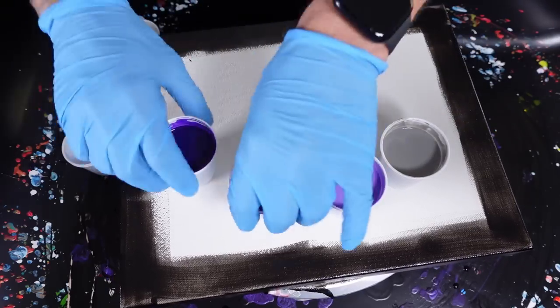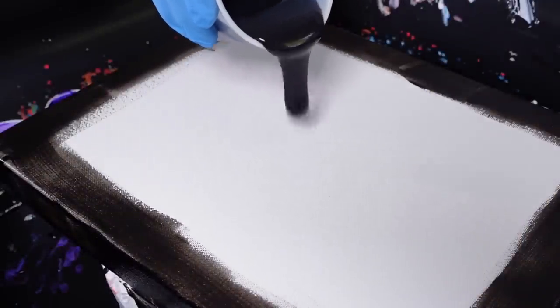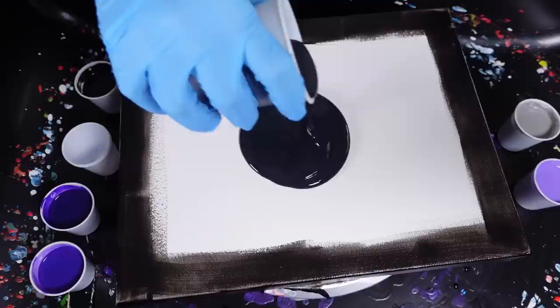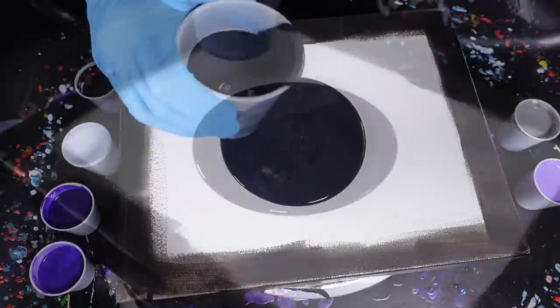I mixed the violet and dioxazine purple together and created a lighter shade of purple, and then an oxide black. That's the colors we're going to be working with today. The base coat is going to be an ivory black — not quite as dark, but it should still give us a really nice look. So I'm going to put a nice base coat down.